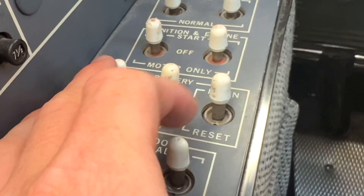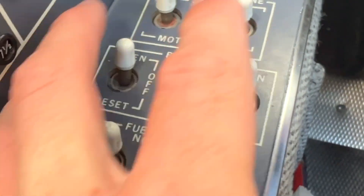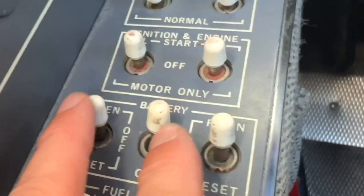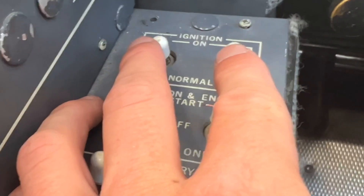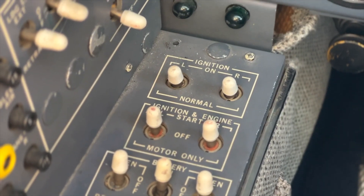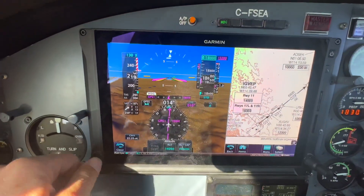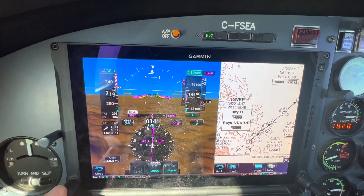Over here we have our generators left and right. Our master switch is this one right here for the battery. Our start and igniter switches are there, and then we have just the igniter switches right there if you want to use those in case we're flying in thick ice. We just got cleared to twelve thousand, so we're going to put that in the box right there.